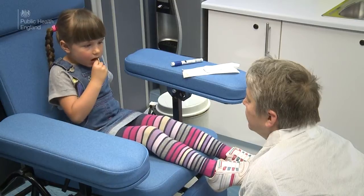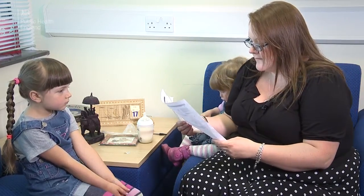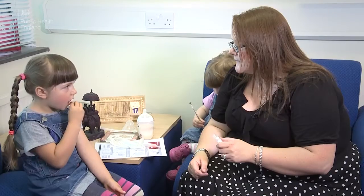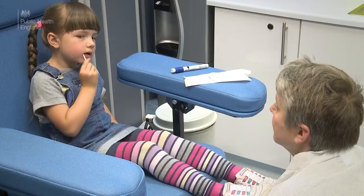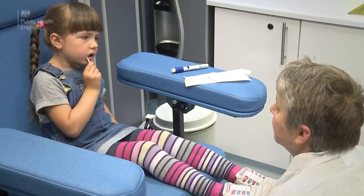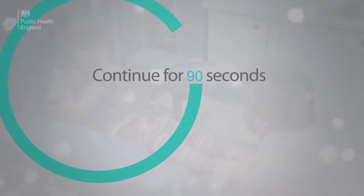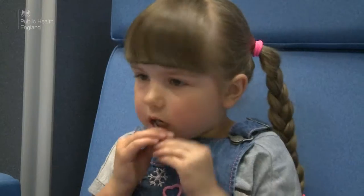Samples can be taken in any healthcare setting or even at home, and older kids could take their own sample under supervision. The best way to collect the samples is by rubbing the swab like a toothbrush for between one and two minutes. Rub along the top and then the bottom gum lines on each side of the mouth.